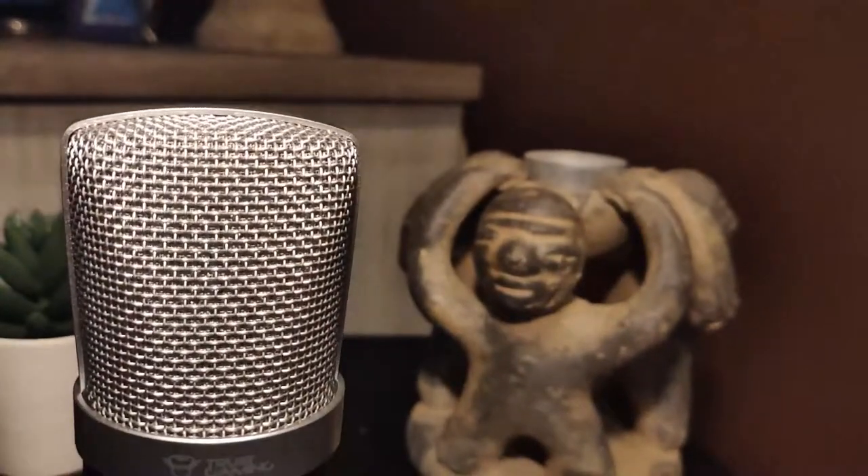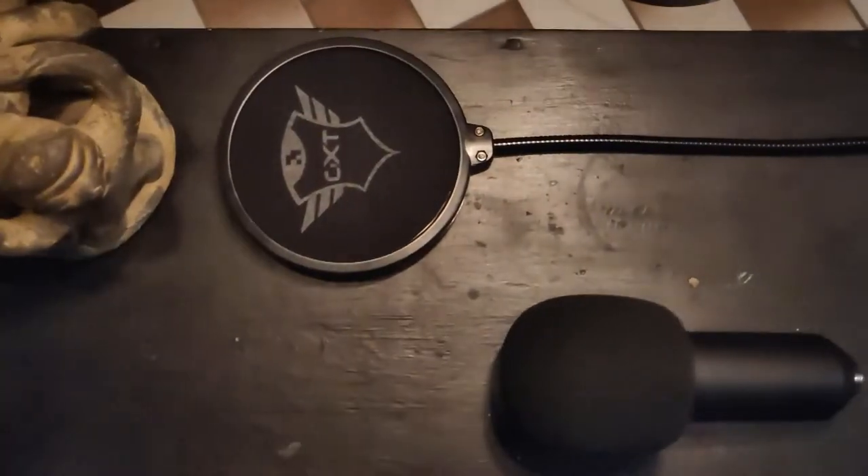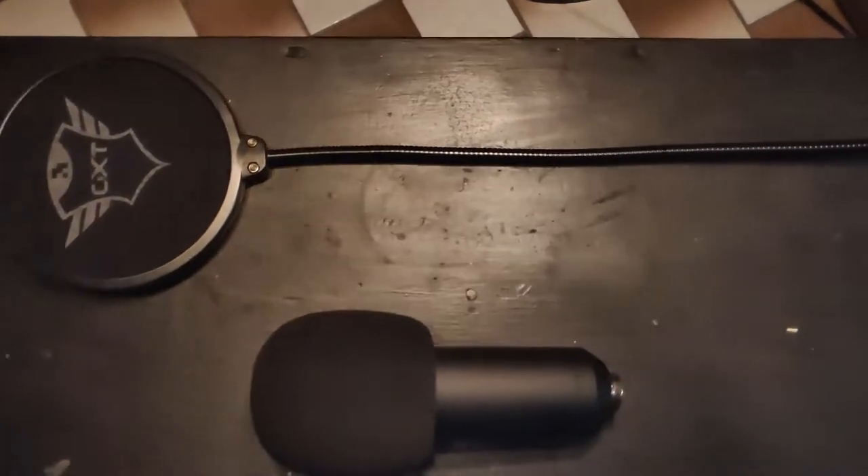Next up on the list I'm using this Trust Ameda Pro USB microphone. This one is a really nice, compact, high quality, and just overall really nice microphone.